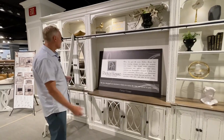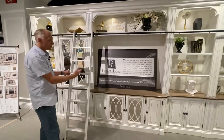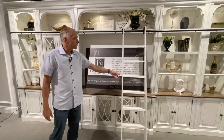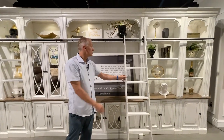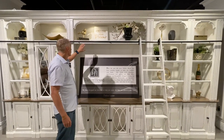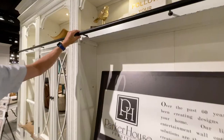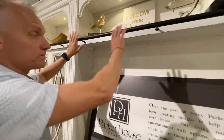Like all of our entertainment walls, you have the option for what's called the library ladder, which slides all the way across — really smooth, really simple, and a great look. This is an option; you don't have to have it. If you decide you don't want the library rails, all the pieces will come with them, but you can simply unbolt them, remove the stop, take out the library rail, and you're good.